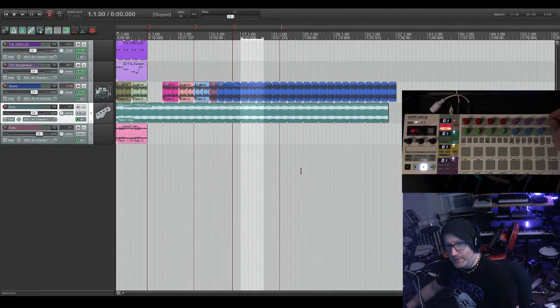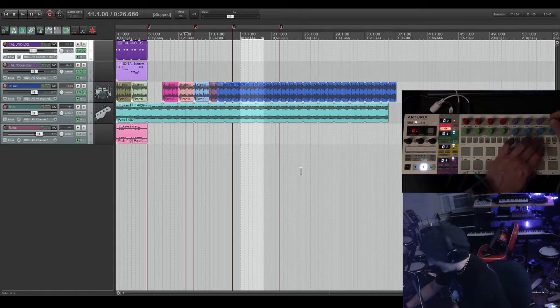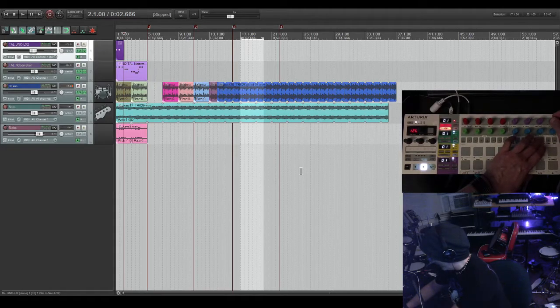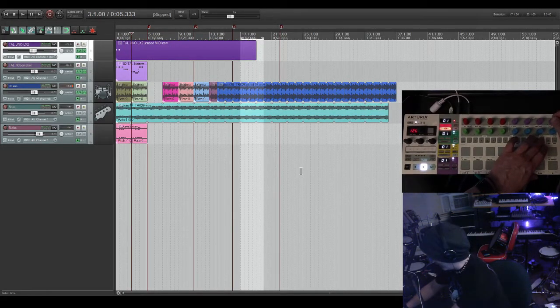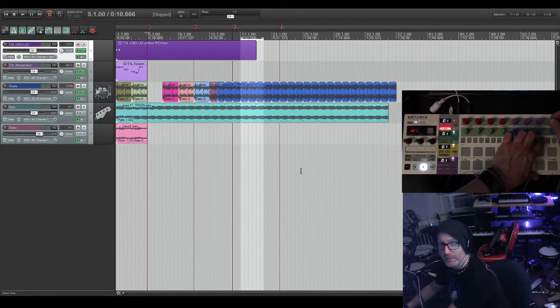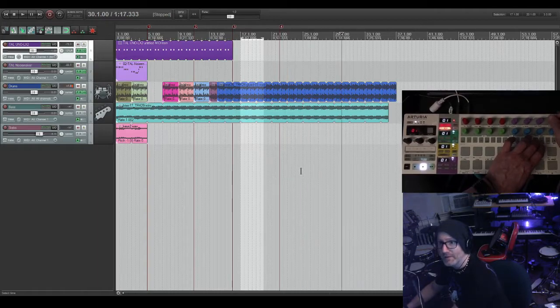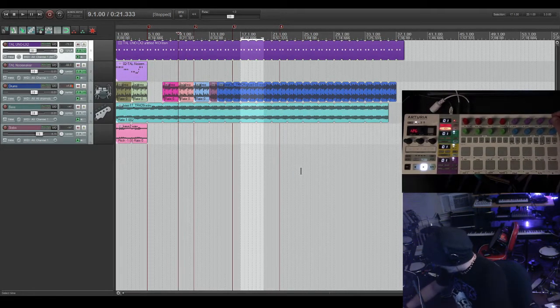Back on track one: this item is already loopable, so trimming right edge loops it perfectly. If you don't want it to loop, hit loop item source to disable it, then trim right edge extends without looping. Hit loop item source again to re-enable it and trim right edge — back to a perfectly looping item. It can be a little quirky with Reaper behavior, but it's very cool and easy once you get the feel for it.